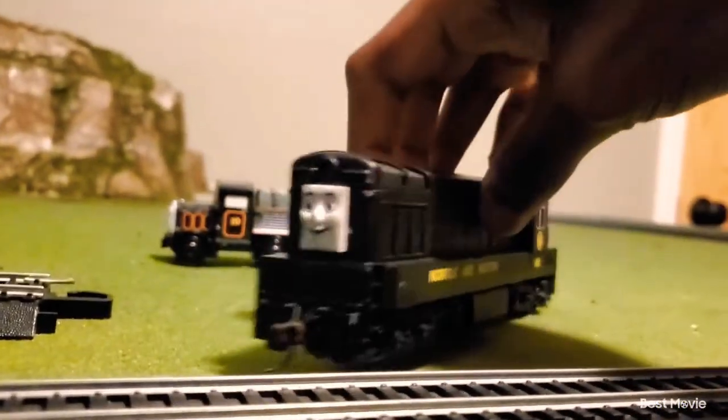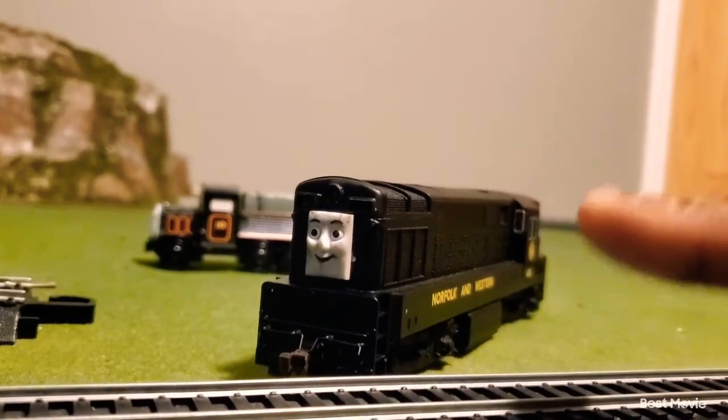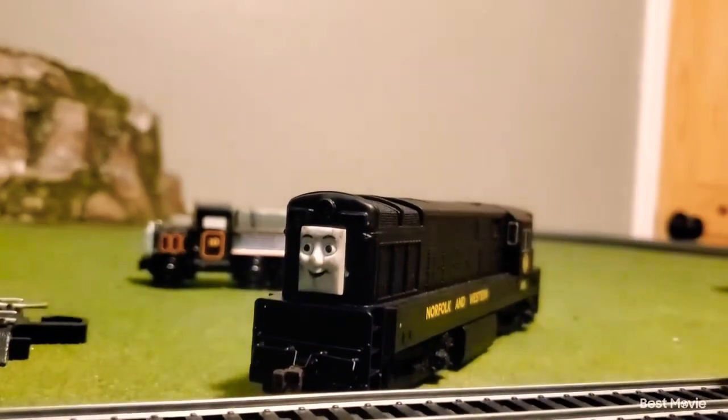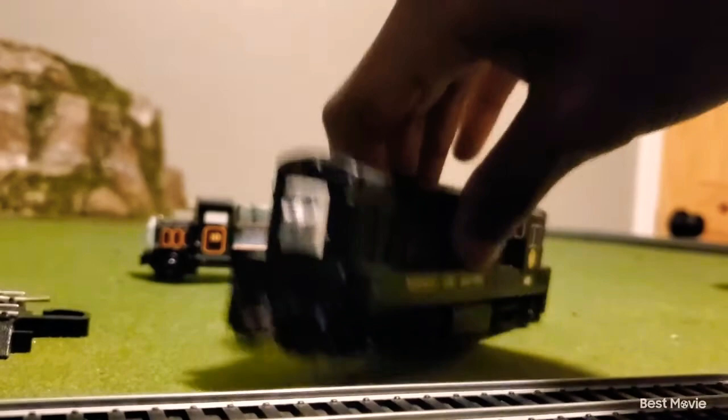Here is a custom created model of mine whose name is Sebastian. He will be getting his own review video because he actually has an entire story behind him that kind of fits into the world of Thomas. So you guys are just going to have to wait for that.